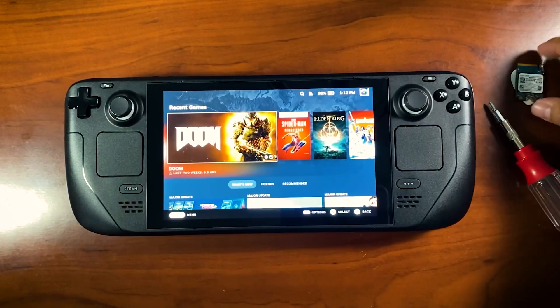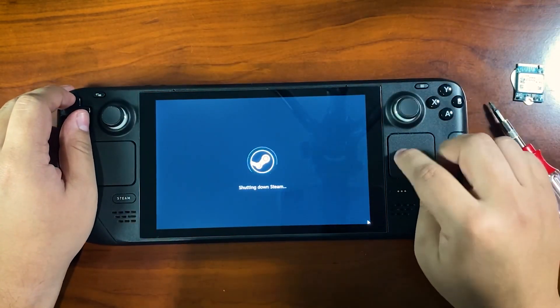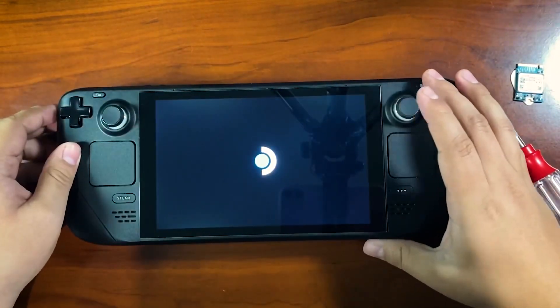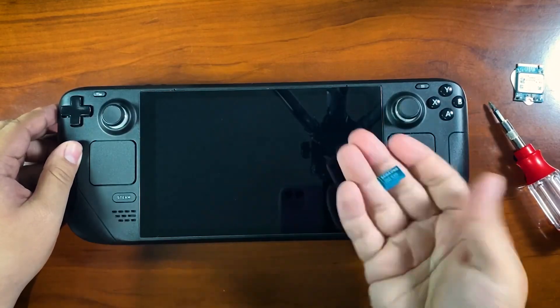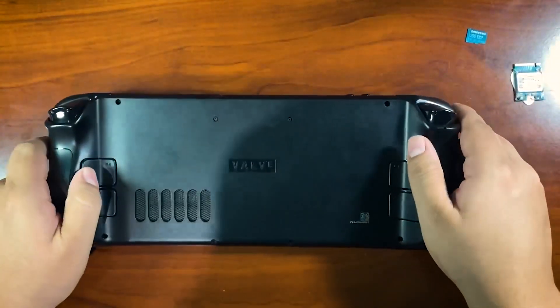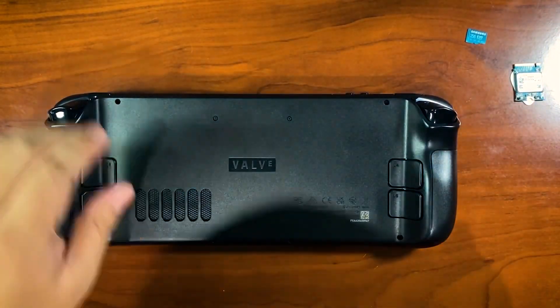I'm going to shut down my Steam Deck, and as soon as that shuts down I'll go ahead and pull out my SD card. Those are two very simple but pretty important steps. Next, I'm going to pull out all these screws.